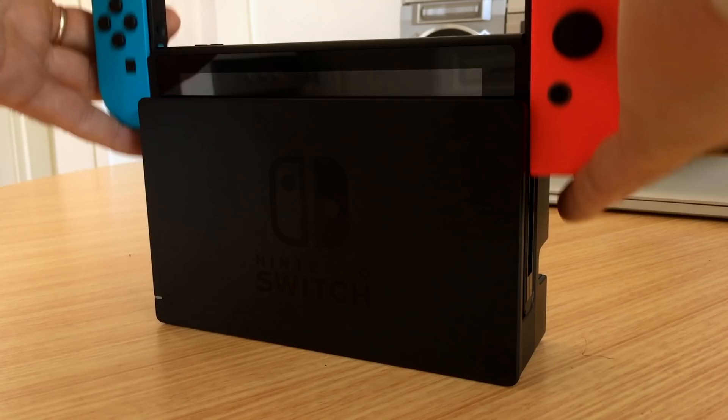Now I've got this pesky review out of the way, I can go back to playing some Zelda again. To be in with a chance of winning a Switch, and to read our full review, head to MakeUsOf.com.